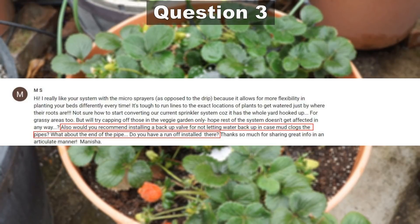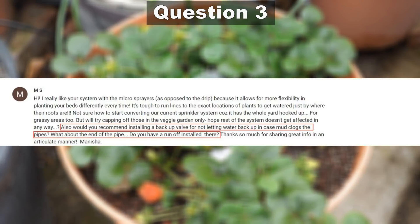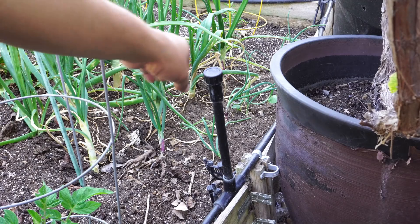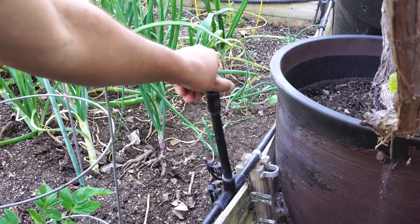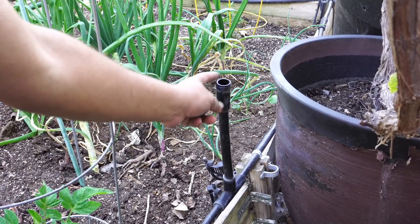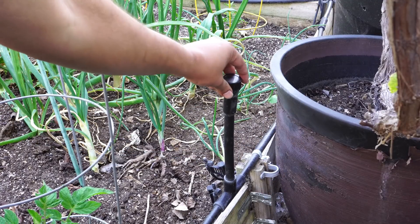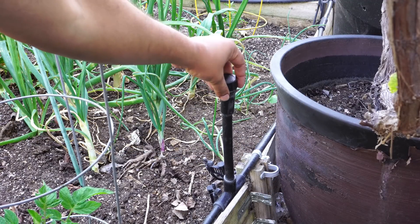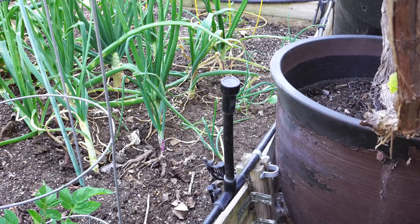Our next question comes from Manisha: should I use a backflow preventer to prevent water from getting back into the system, and what about runoff at the end of the pipe? I definitely recommend that you use a backflow preventer. As far as the runoff goes at the end of the line, I have a runoff at the end — I just open up the cap, let the water out, and this creates a really nice flush system for my whole line.